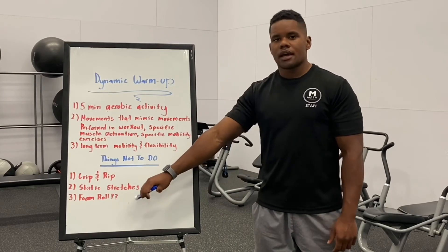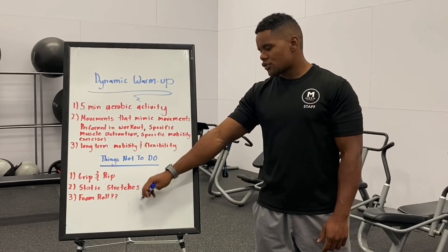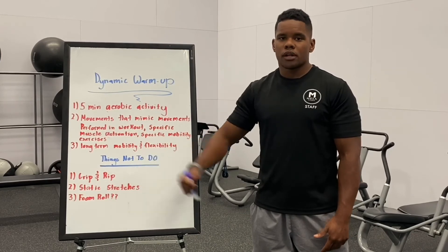And then same thing — if you get a little bit tight after your workout, you can static stretch and/or foam roll after your workout to promote better recovery.